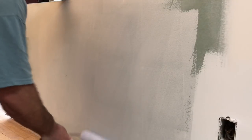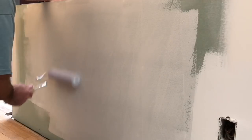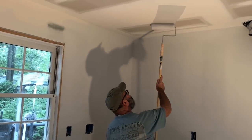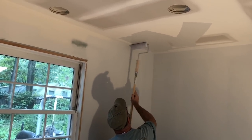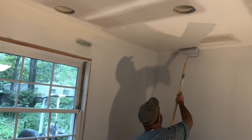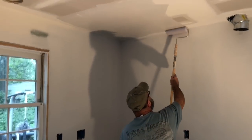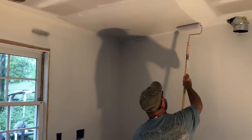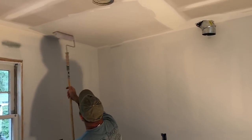Around that outlet I've already cut in, and I like to cut in around outlets with the finish paint as well, because that's where you're going to tend to have a lot of fingerprints and dirt build up. So you want to have some superior scrubability there. I like to go a little bit heavy on the primer and top coats around all of the switch plates and outlets.